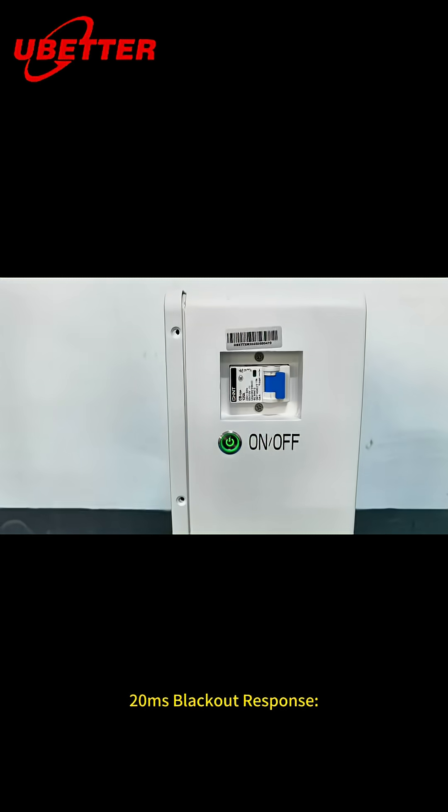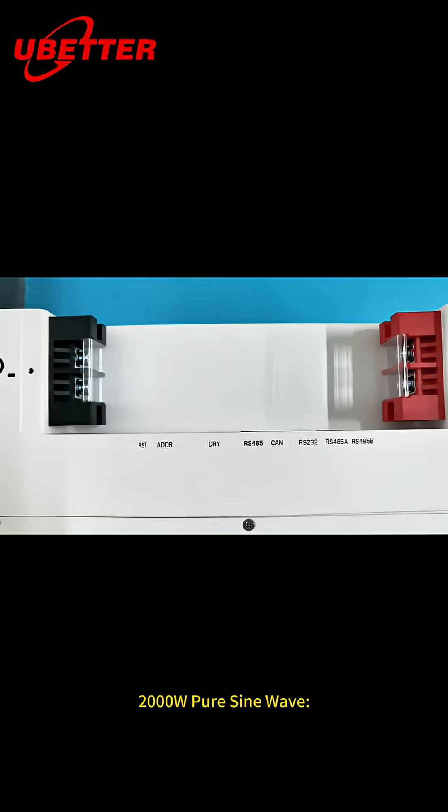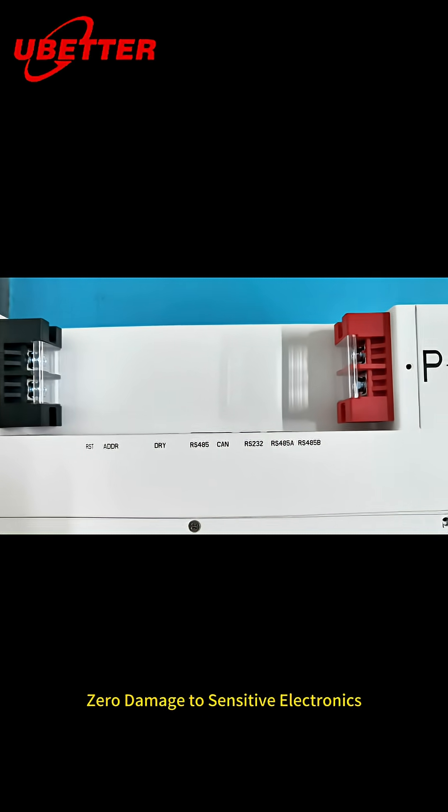2 ms blackout response. 12 hours for CPAP and fridge. 2000W pure sine wave — zero damage to sensitive electronics.